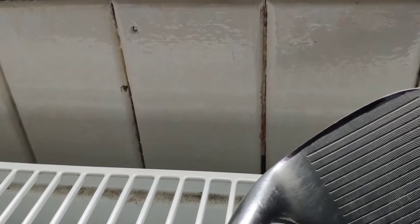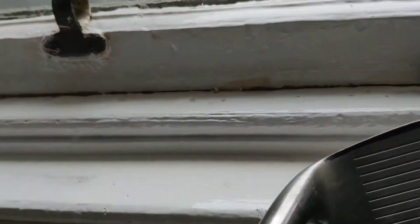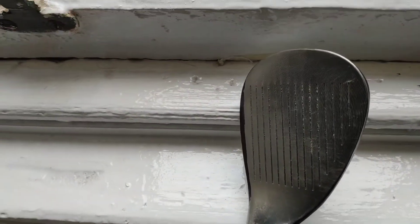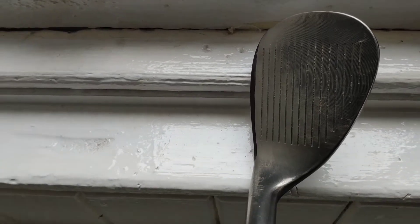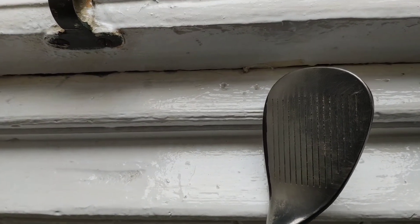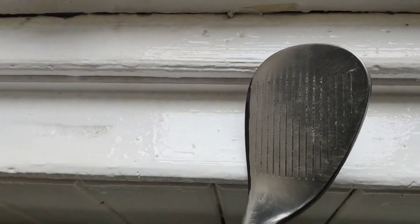Now, what's important about doing this and why I like to use a file rather than a grinder — you know I've got a bench grinder. You can see the difference that's made. You can see how the leading edge will look on that.